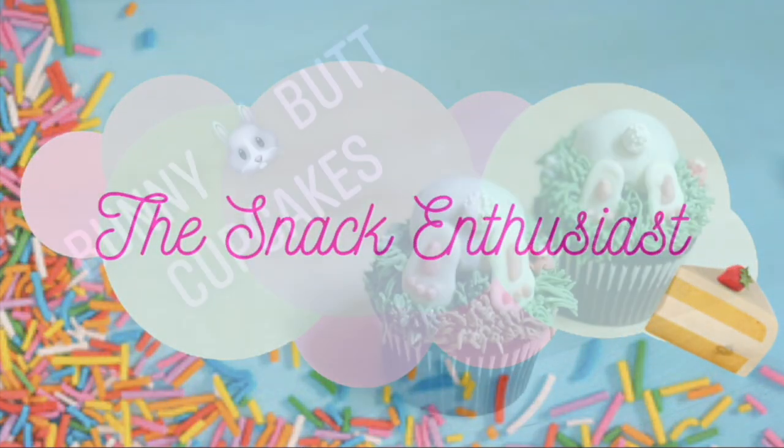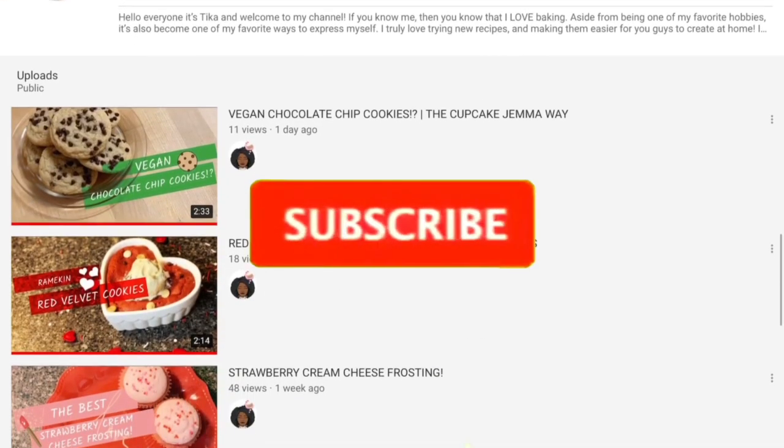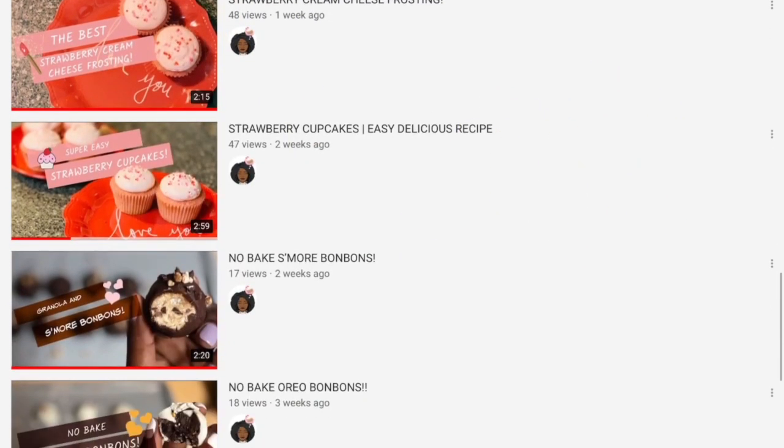Hey guys, it's Tika and welcome back to the channel. Today we're making bunny butt cupcakes. If you're interested in more small batch recipes like the one you see here, feel free to subscribe and don't forget to click the bell so you can be notified every time I post a video.